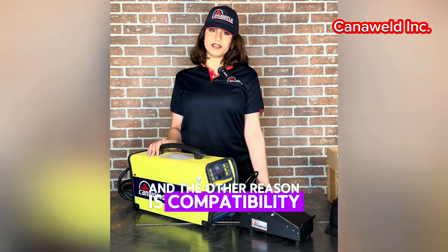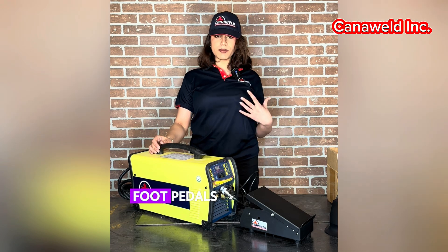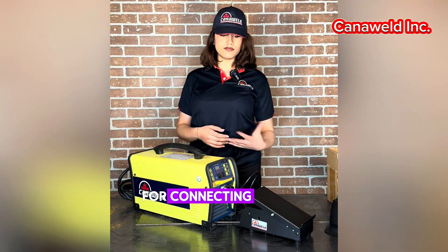Another reason is compatibility. For welding equipment with remote amperage control, foot pedals are available. Verify that the ports on your devices are suitable for connecting a pedal.